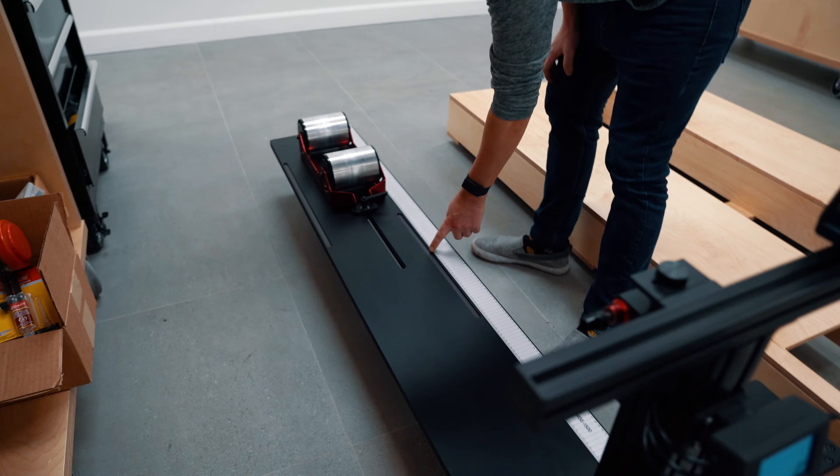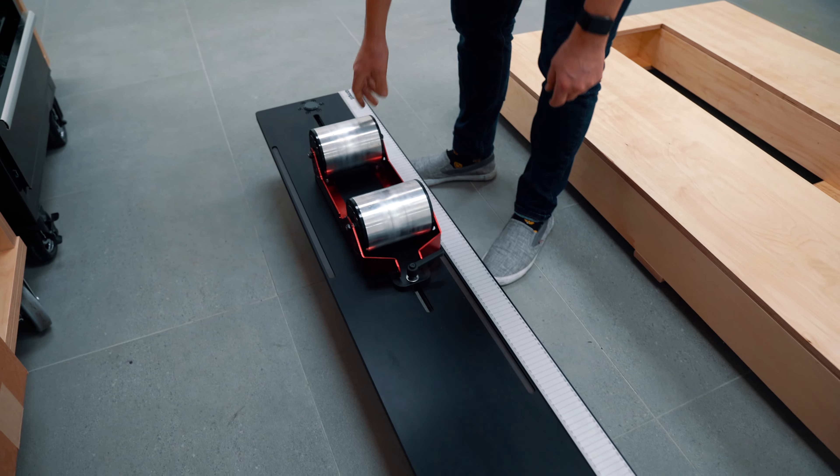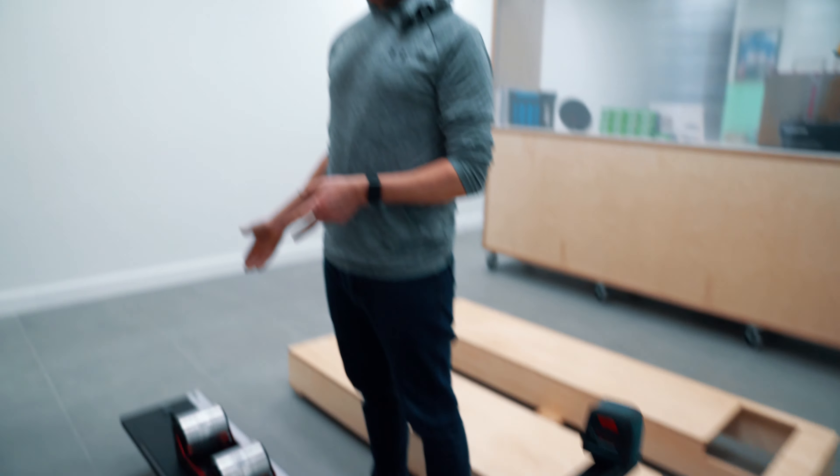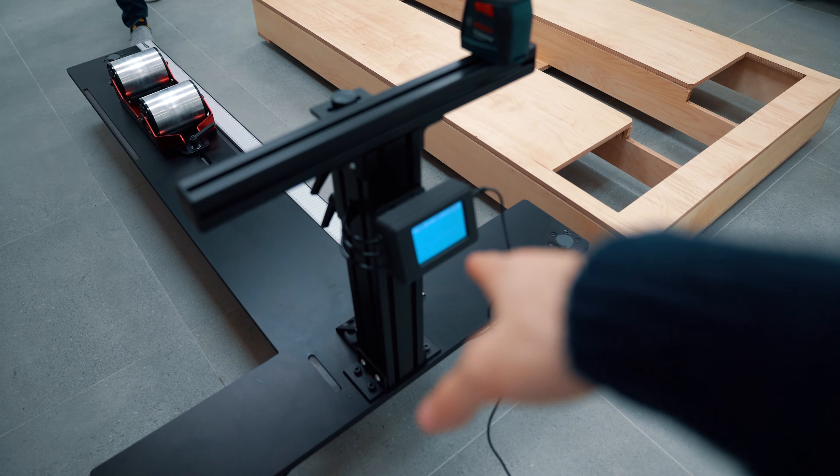We have a ruler that can gauge the position relative to the back wheel. We can also measure the percentage of mass on the front axle versus the back axle. All of the information is displayed on this little screen over here.